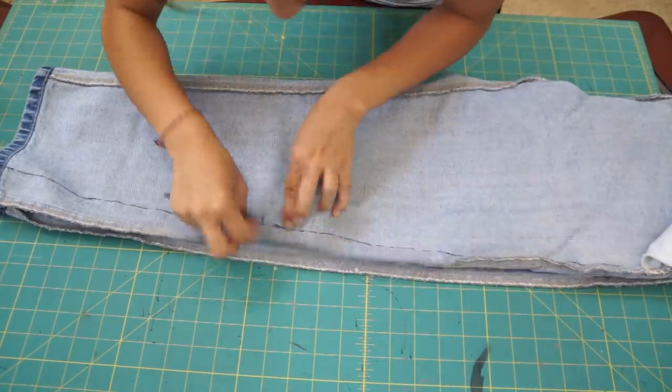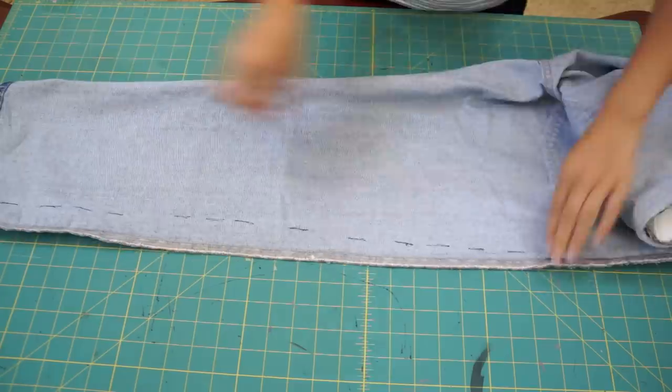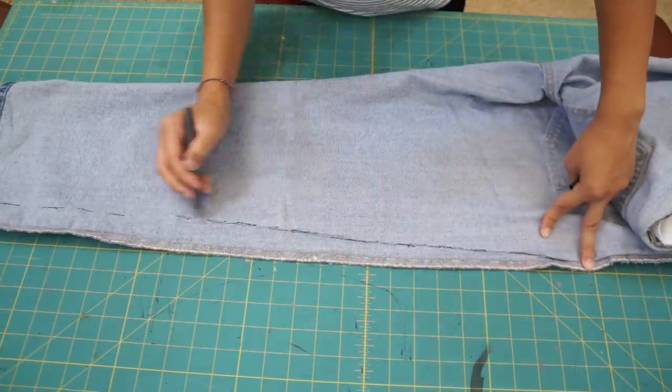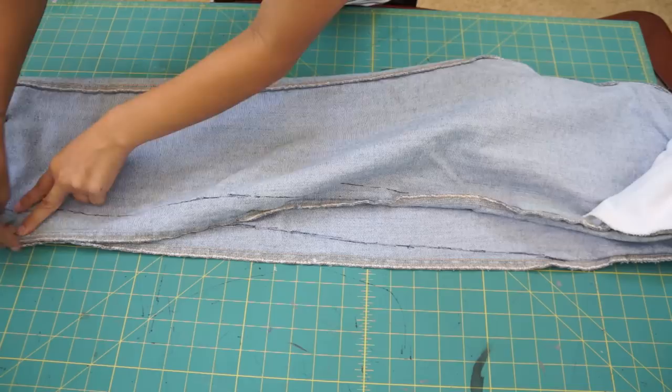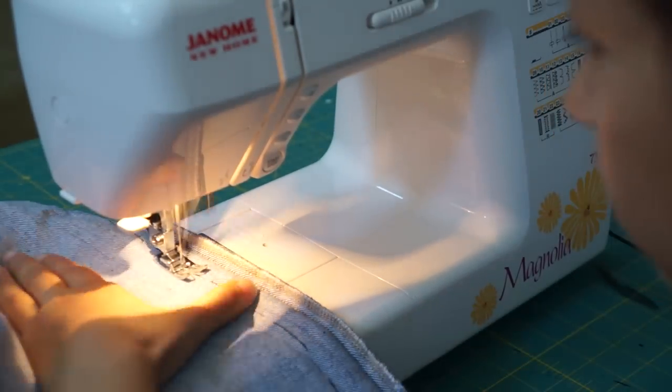Then fold the pants in half and copy the same marking onto the other leg. Now you just sew right on top of that line with a matching colored thread.